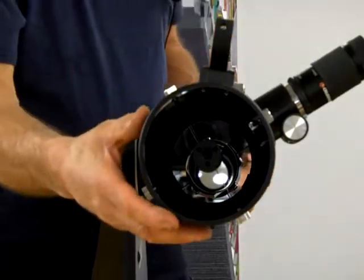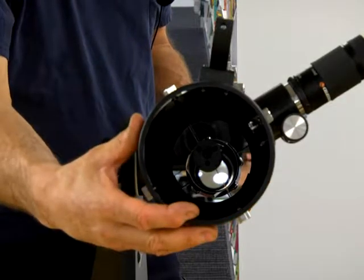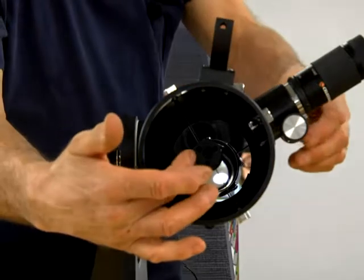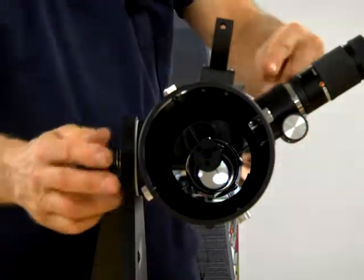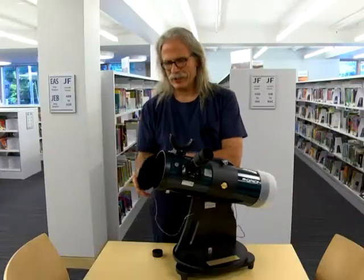This telescope is a Newtonian design. It uses two mirrors. There's a four-and-a-half-inch mirror that gathers the light, which is then reflected off another smaller mirror, and finally up through the eyepiece where you view.